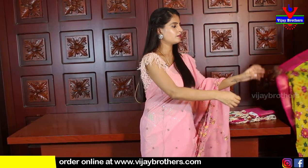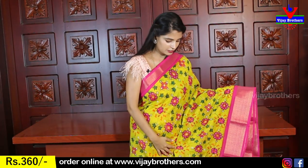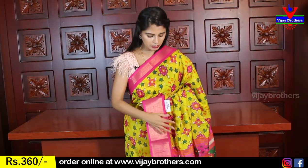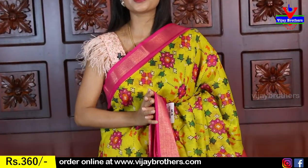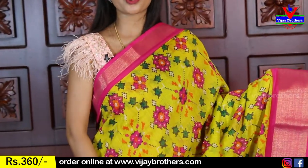Now let's look at a different sari — the Tanushri linen sari. This is a beautiful variety. The organza sarees were 525 rupees; this Tanushri linen sari is 360 rupees. Very beautiful and comfortable — suitable for gifting, office wear, or temple visits. A perfect set-out for all occasions.